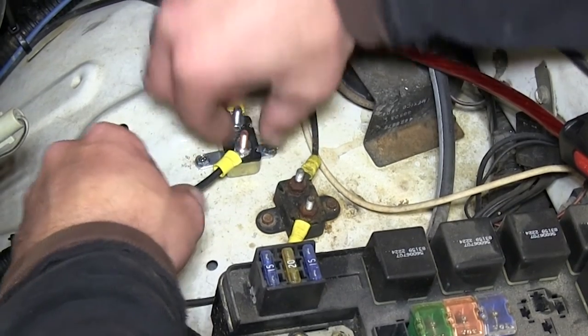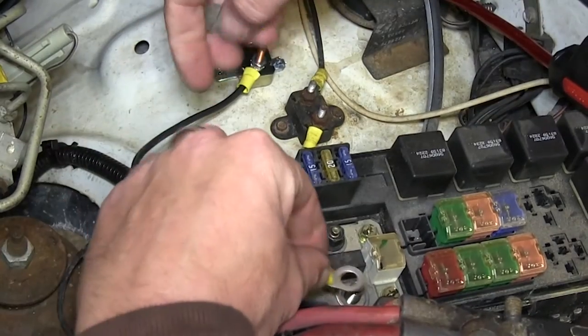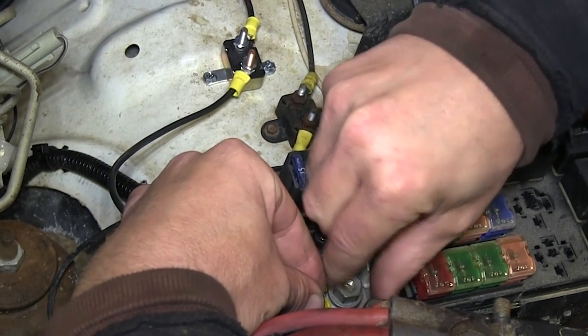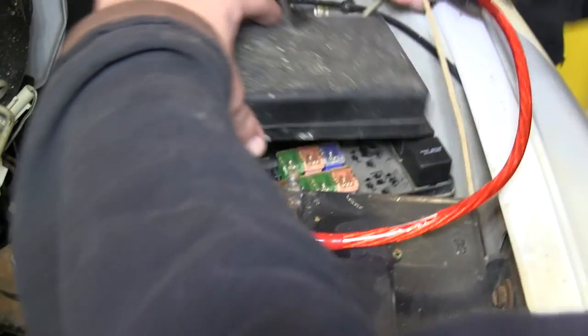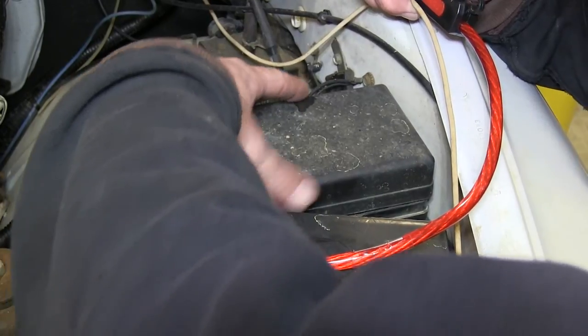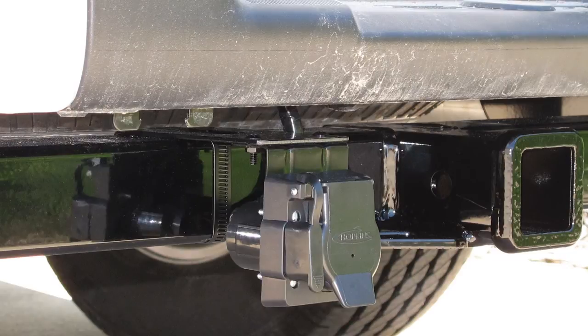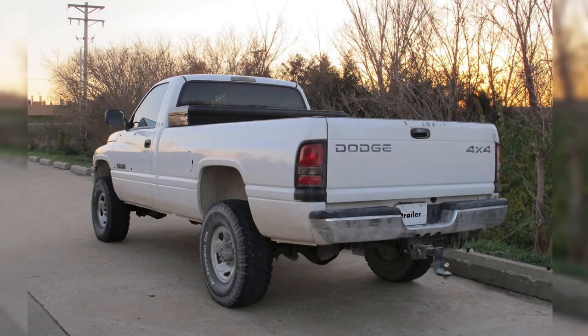Then we'll go ahead and attach it to the breaker and secure it, then remove the stud from the post and attach the ring terminal to the fuse box side. We'll place the fuse box cover back in its position, and that will complete the install of the Hopkins 7 and 4 pole adapter, part number 37185, on our 1995 Dodge Ram pickup.